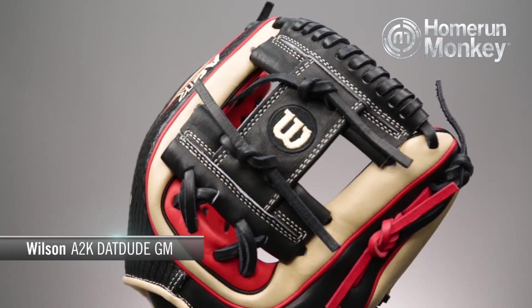This glove is an 11.5 inch pattern size. It also has an eye web, or as Wilson likes to call it, an H-web.